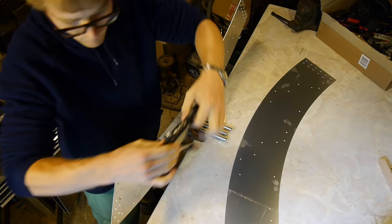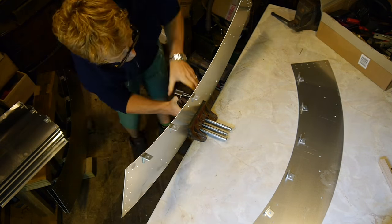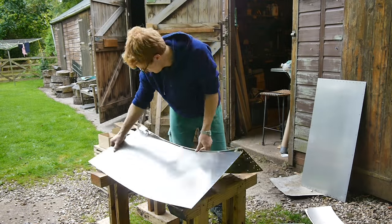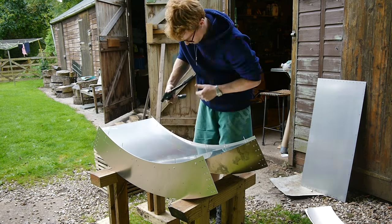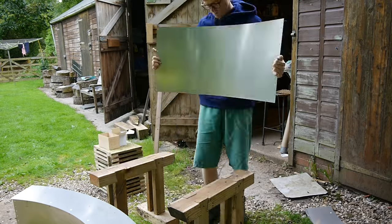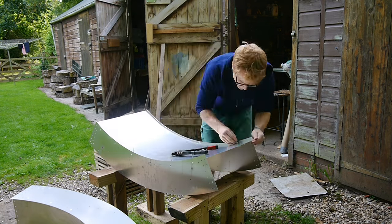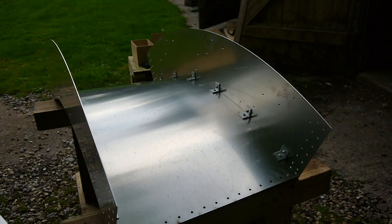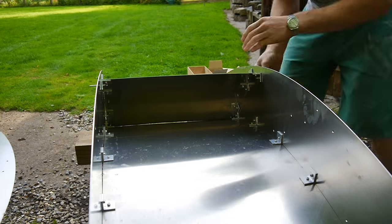Next I attached the brackets to the section sides. Then the section back panel could be added. These back panels need little to no shaping as the curvature is so slight the pop rivets pull them into shape very easily. I found putting all the rivets into the holes first helped make sure everything was aligned before pulling the pop rivets.